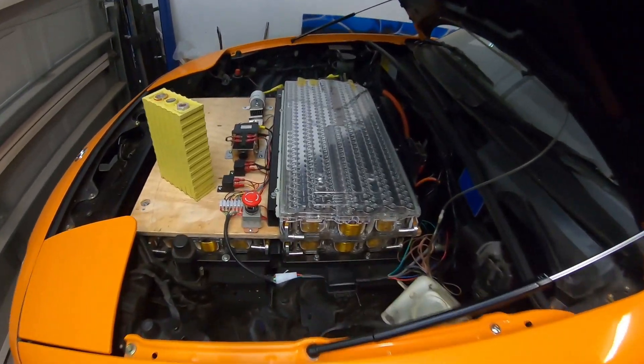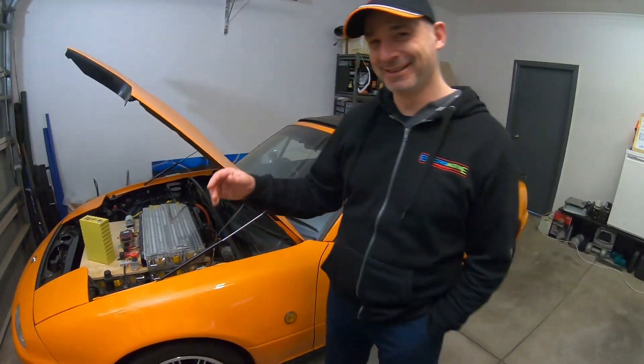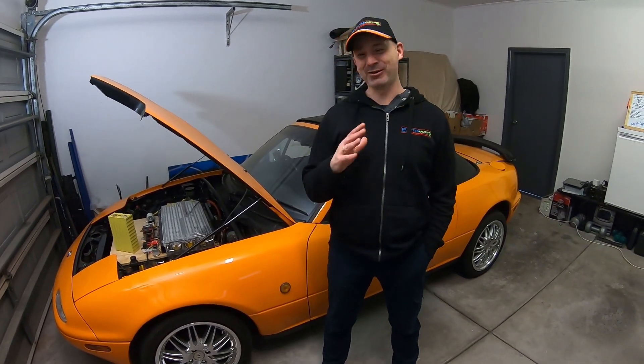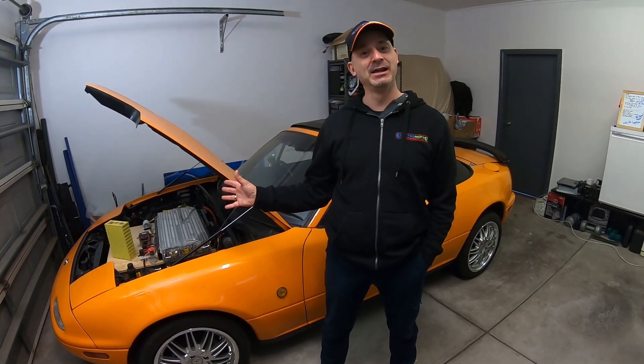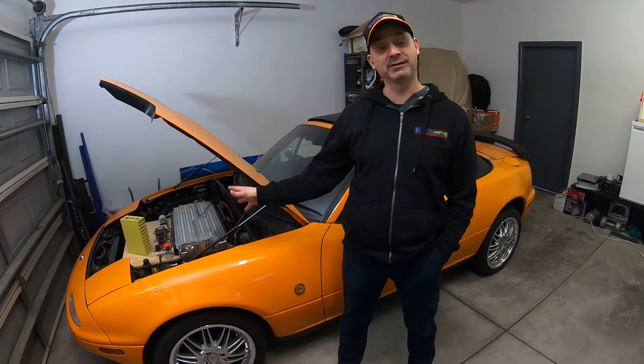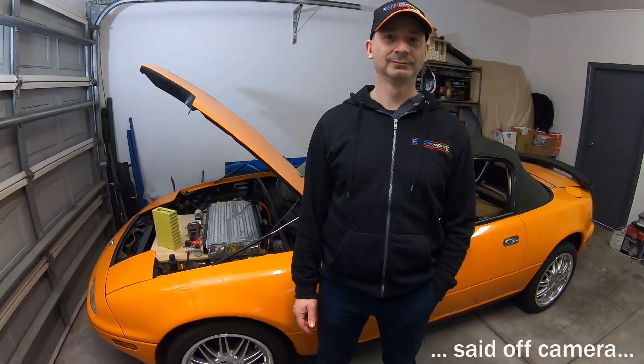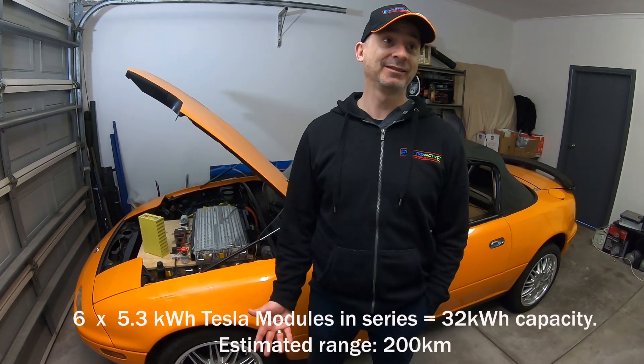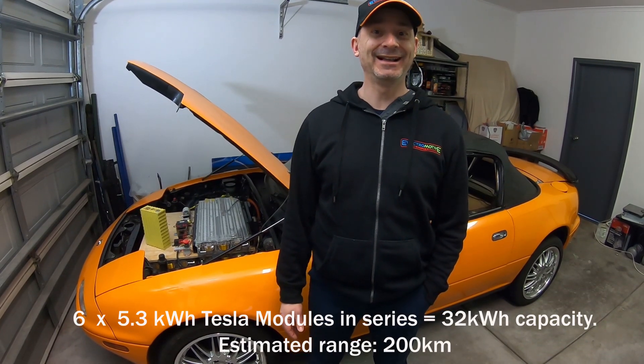We've also got a unicorn here, mate. These Tesla batteries are hard to come by in Australia. I managed to get a set of these coming in from Texas originally, but these came in from Hong Kong. So a bit about the range - you said about 200 Ks. How does that add up with all the modules? There's six modules all running in series. That comes out to about 5.3 kilowatt hours per module - six fives, 30 odd kilowatt hours.